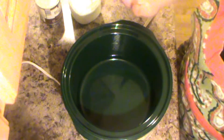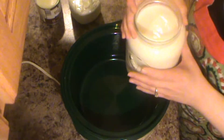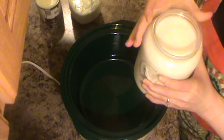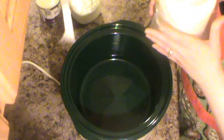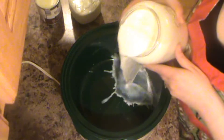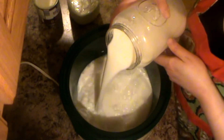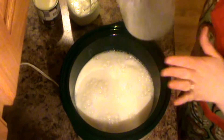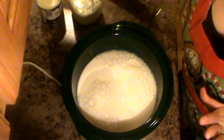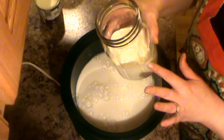What you do is start off with six cups of milk. You can use whole milk if you want — I'm just using what we have, which is two percent milk — and I'm putting it here in my slow cooker. Let's see how neat I can be actually doing this. So we're just adding in six cups of milk.